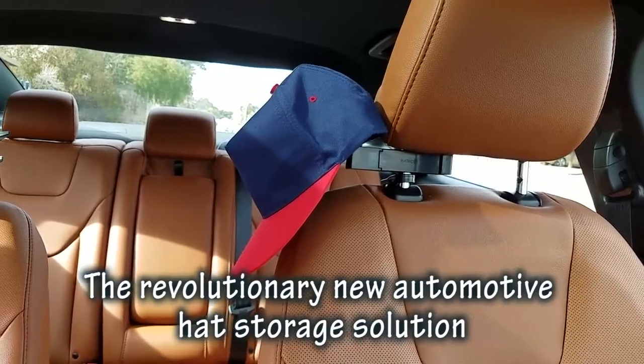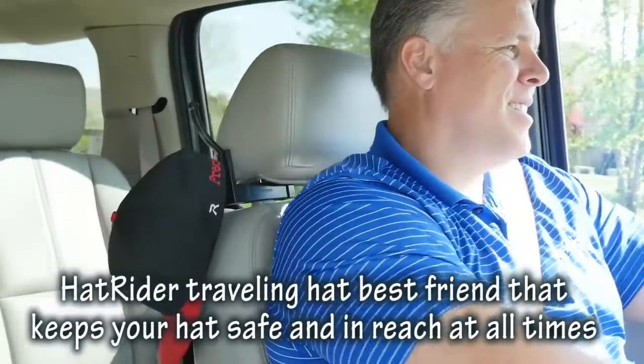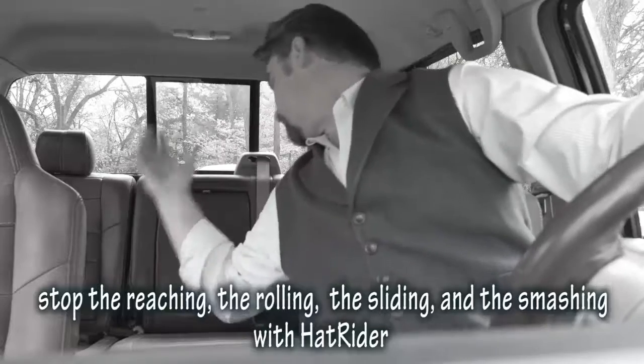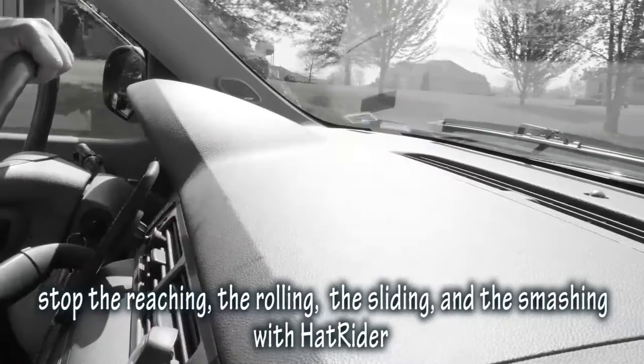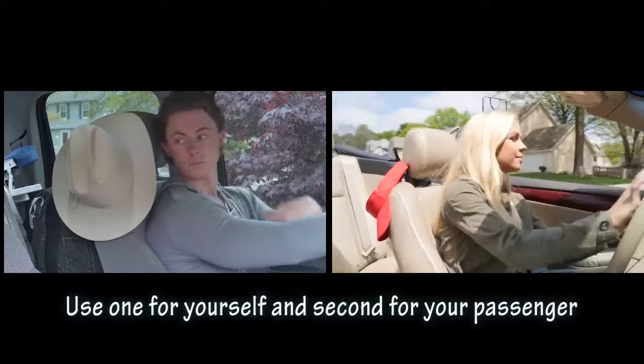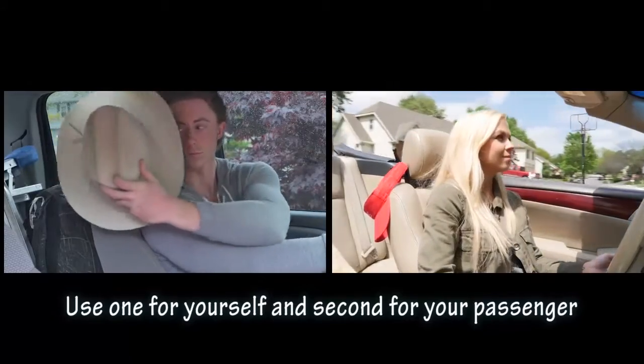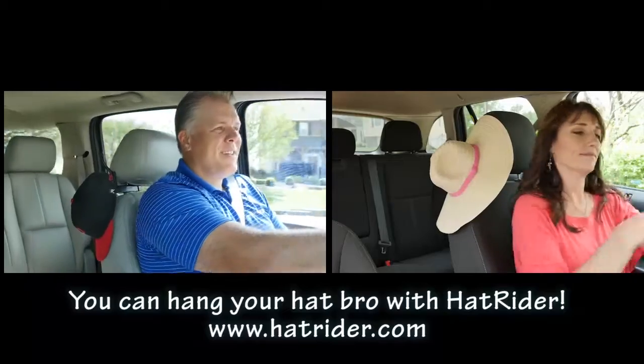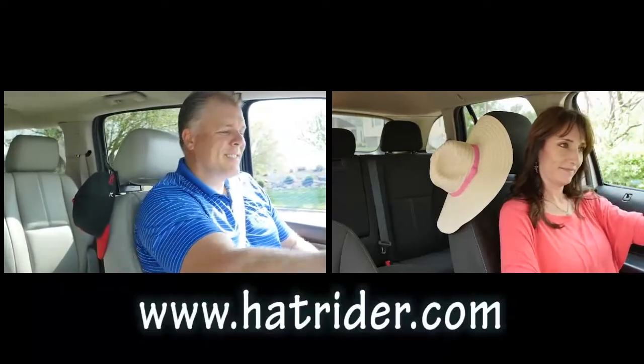Now there is HatRider, the revolutionary new automotive hat storage solution. HatRider is the traveling hat's best friend that keeps your hat safe and in reach at all times. Stop the reaching, the rolling, the sliding, and the smashing with HatRider. Use one for yourself and a second for your passenger, or use one in each vehicle. When you're on the go, you can hang your hat, bro, with HatRider. Here's how to order.